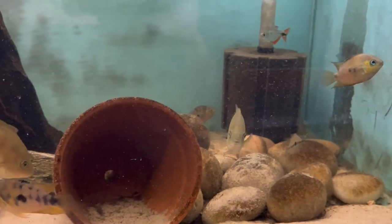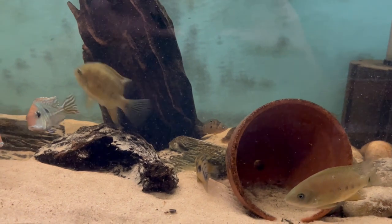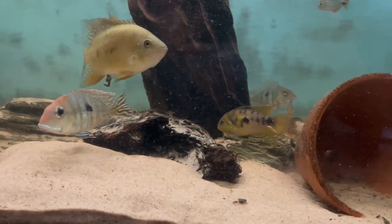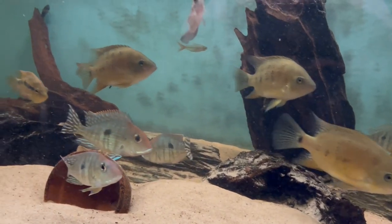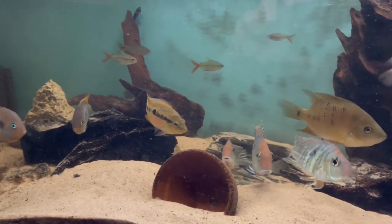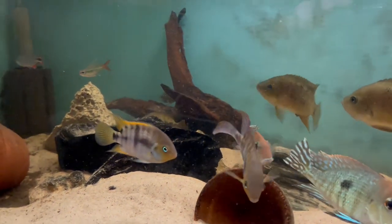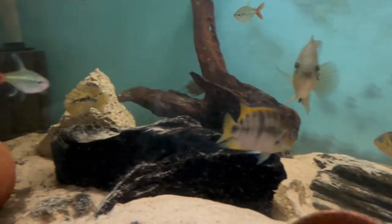There's a group of Amatitlania autofluvi in there — one male and I think three females. We've also got an Amatitlania nanoluteus female in here as well. She actually did spawn with the male a month or two ago; I did have a little clip of that in one of the videos, but I didn't raise any of the fry — I just left them.